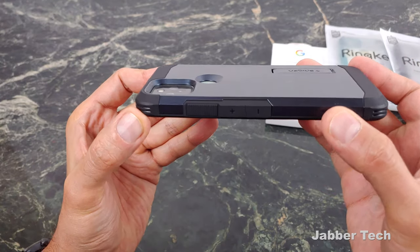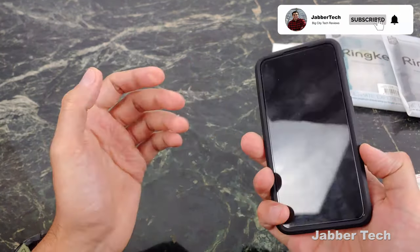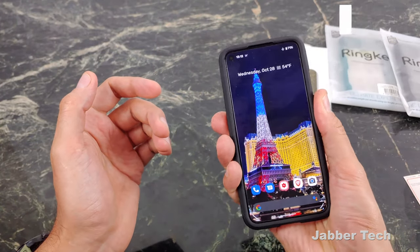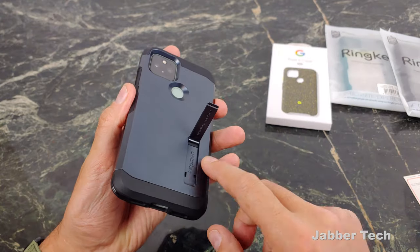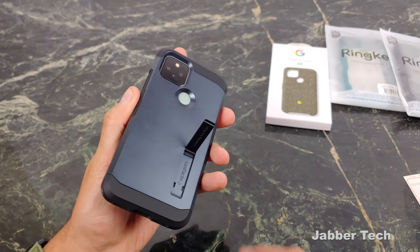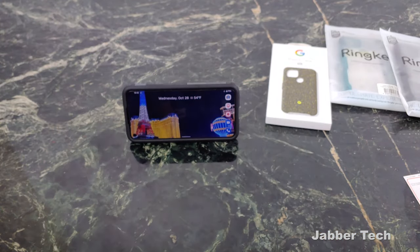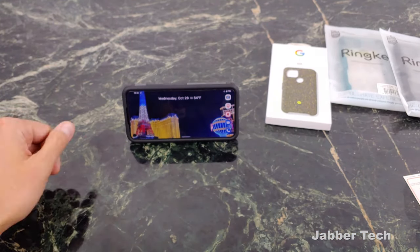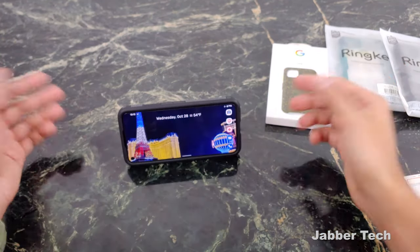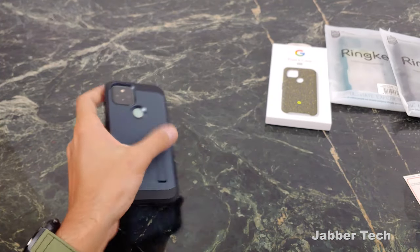Take a look at the back of the case — your camera is definitely well protected, and so is that fingerprint scanner. No issues getting to that fingerprint scanner at all. The main selling point of the Tough Armor is not only is it a tough skin for your phone, but you also get this handy kickstand so you can watch videos anywhere just by plopping your phone down on a surface. It does not work in portrait mode — it is a landscape-only kickstand — but something is better than nothing.